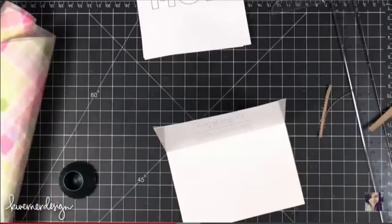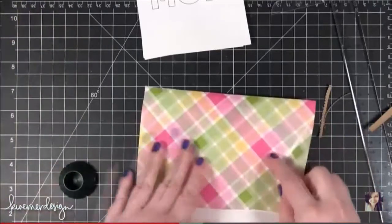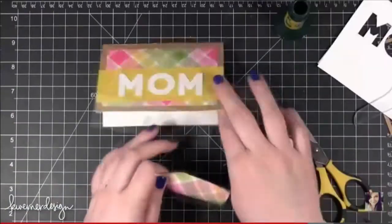Every mother should get a card on Mother's Day. In this episode of Make a Card Monday, Kay Werner Design shows how you can upcycle wrapping paper and a brown paper bag to make a customized card for your mother.